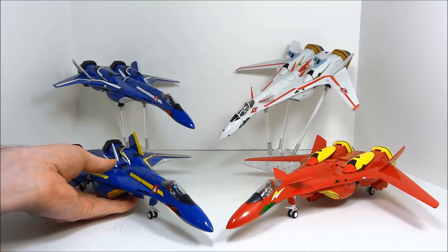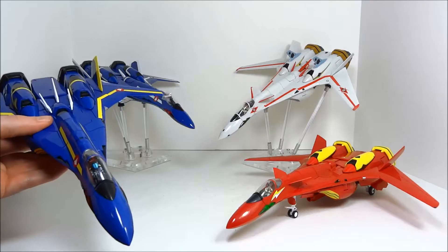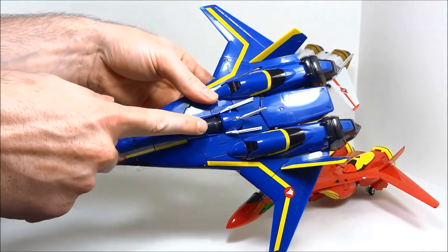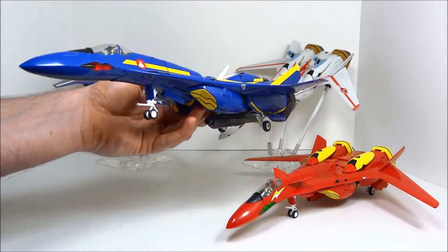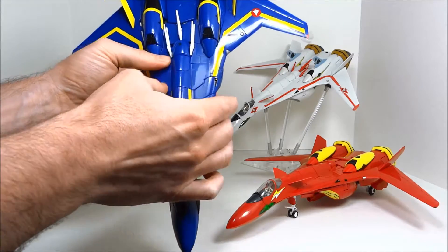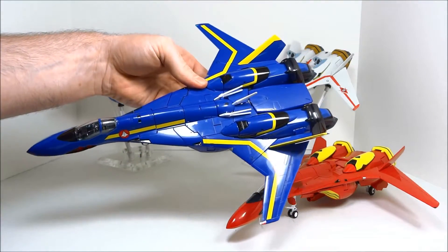There were several gap-filling pieces, one of which is less optional than the others in my opinion. As you can see, there is a black spot in the back of a very sleek-looking fighter mode. That black spot gets filled by this piece here, and now it looks much, much better.